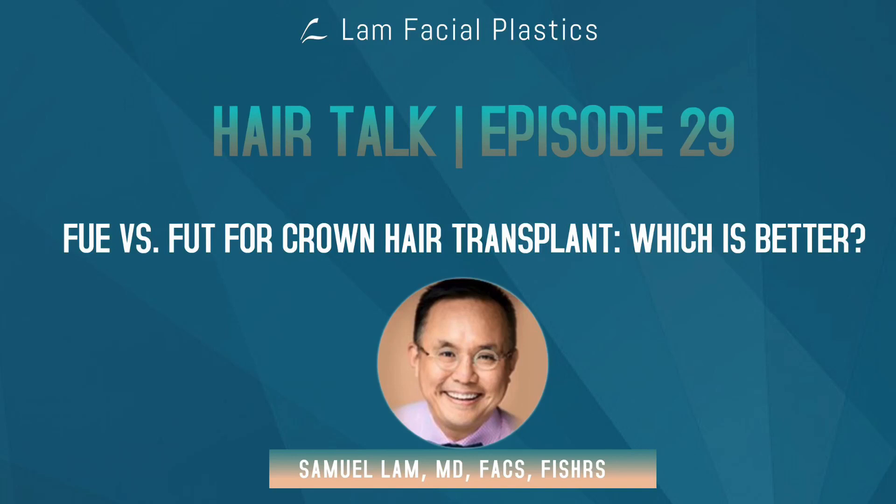This podcast is talking about selecting an FUE versus FUT procedure for crown hair transplants. I thought about this topic because I'm actually going to be giving a couple of lectures for a global hair summit on this topic, as well as for an advanced course in hair restoration for the ICHRS meeting that is virtual this year, and I just wanted to address some of the thoughts I have on this.